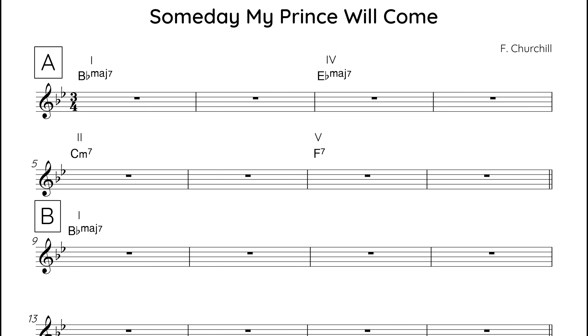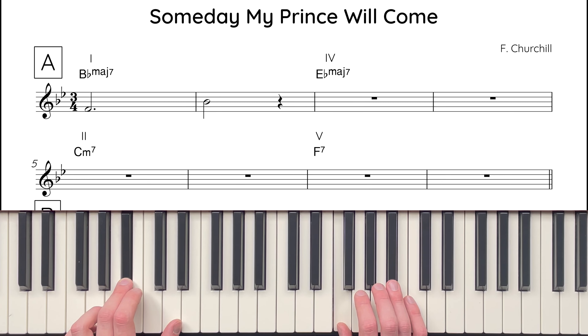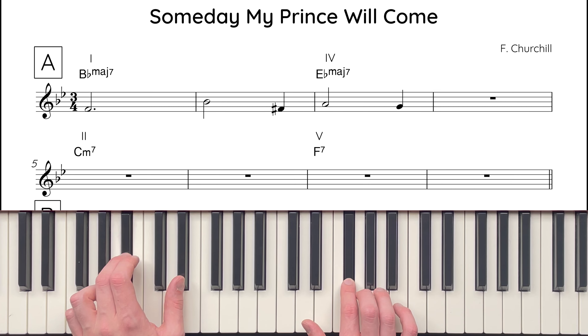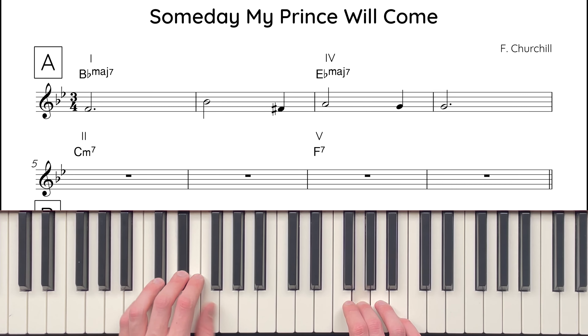So that's the foundation harmony. Now, before we add the extra chord changes, let's check out the melody. The A section melody is made up of two phrases. Phrase I begins by rising from the fifth, F, to the root, B-flat. Then there's an enclosure around the third of the E-flat major 7 chord, G.